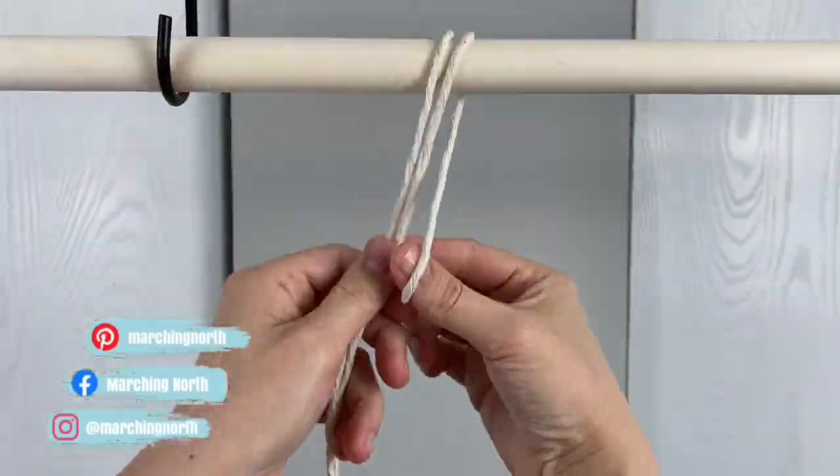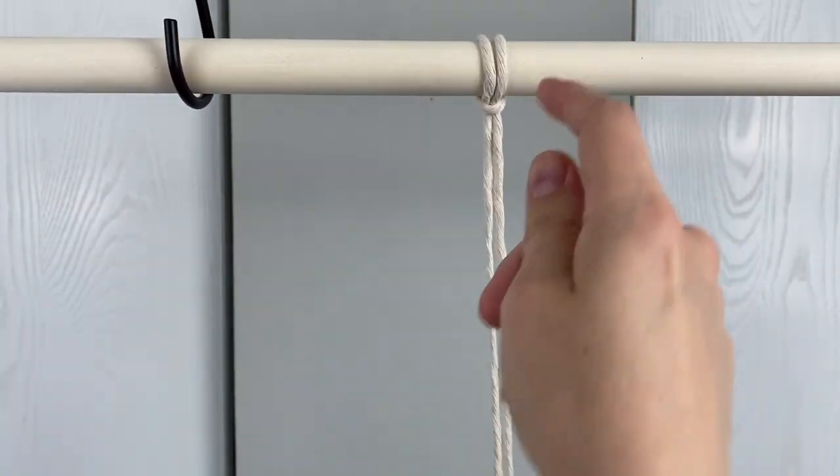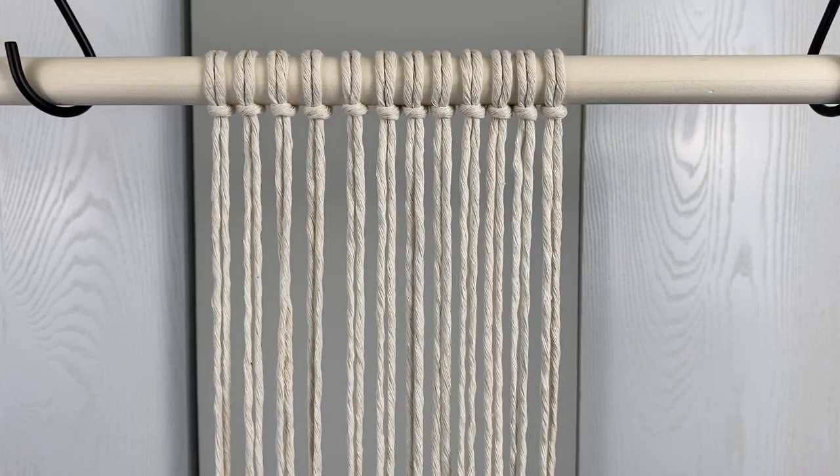First you're going to attach 12 pieces of 64 inch rope to a dowel with larks head knots. I'm using three millimeter single strand cotton.